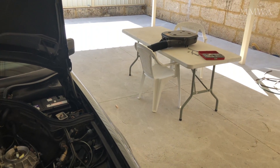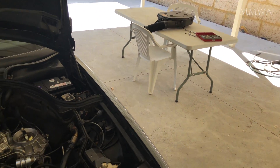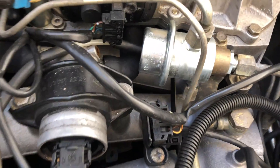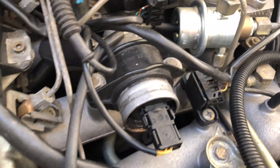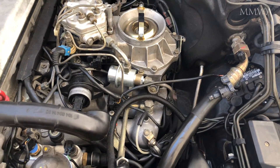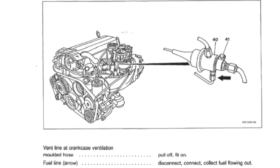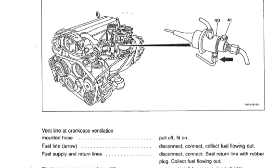This video is dedicated to all of the people that keep telling me about the KJET fuel pressure regulator. In particular, they are telling me that this rear rubber line off the regulator is a vacuum line. I disagree, because it isn't. As you can see, it is going to the crankcase ventilation hose. And in the words of the technical literature itself, it is called a vent line.